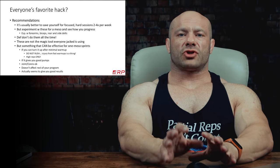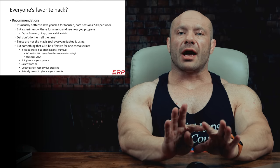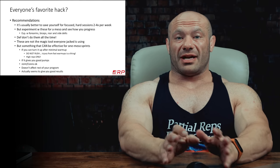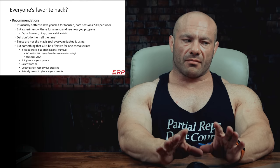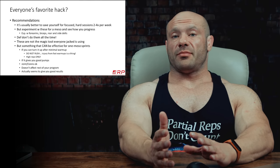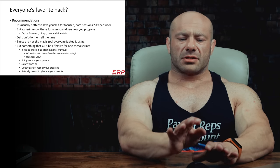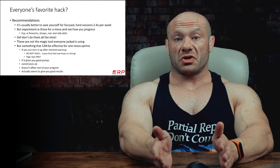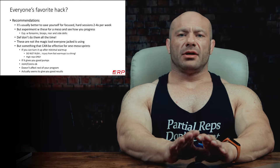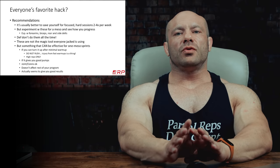Big muscle groups that are strong — do not do feeder sets for them. Do regular conventional training, because from a muscular, neurological, and joint/connective tissue integrity perspective, you want plenty of recovery time between sessions. However, muscles like forearms, biceps, rear delts, and side delts aren't particularly positioned to take a lot of damage. They're not particularly big or strong in most cases, so you can crank out lots of volume with them over the course of the week. If each feeder session is stimulative but not too voluminous — one or two sets at a time — you can get pretty good results without breaking down.